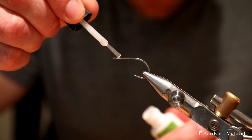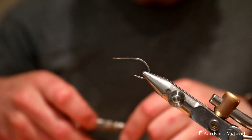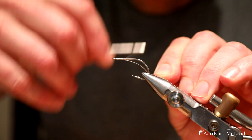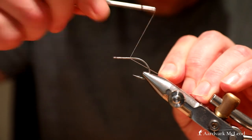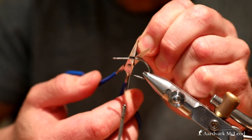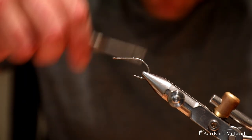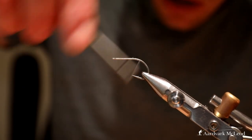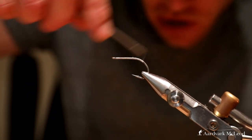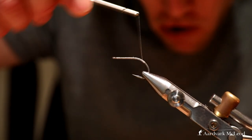To start, a thin layer of super glue onto the shank and just work that thread down. I'm going to take the thread quite far down because I really want to use the curve of this SC15 to give a nice shrimpy shape.